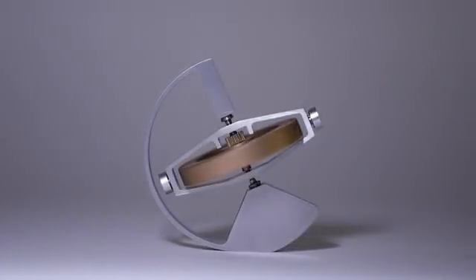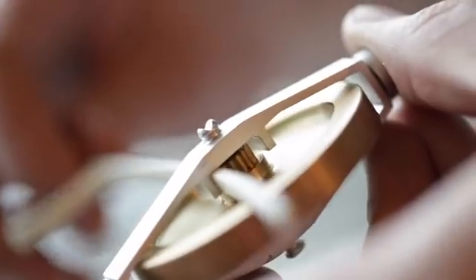There is something mesmerizing about a gyroscope. When the wheel is spun up, it can balance on a pen or a finger or even sideways on a string. Behind the scenes, the physics at work are very complex.